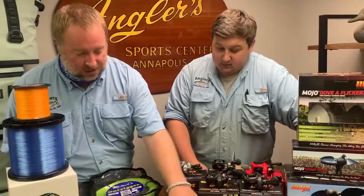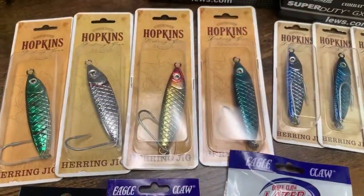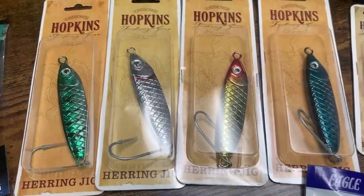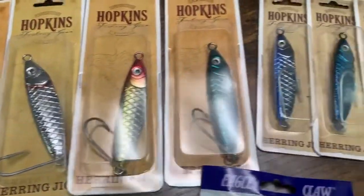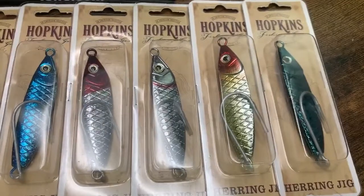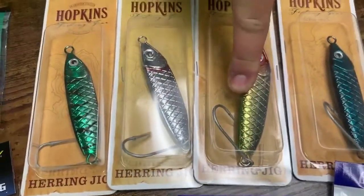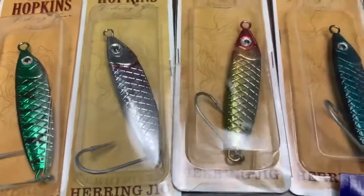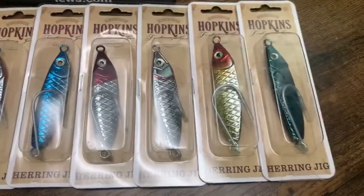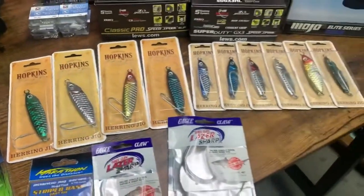We've got some fresh colors in on the Hopkins spoon. This is a nice flat flutter-style spoon — there are a lot on the market like this. They come in a couple of different sizes with some really cool color patterns. Most of them are a metallic finish, so they're nice and shiny. You can use these for Spanish mackerel, stripers, bluefish — pretty much anything that swims in the bay or even off the beach. Best part: they come with a single hook. Everybody loves those single hooks — less fouling when you cast, easier to get out of the fish's mouth.